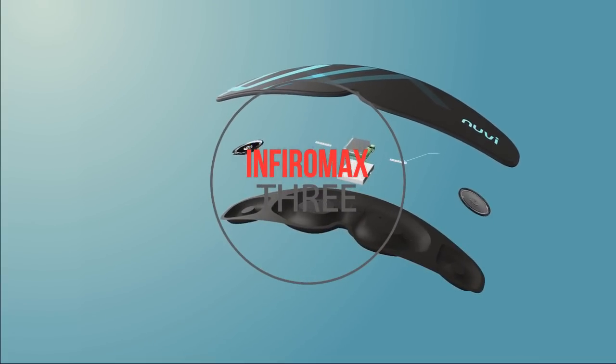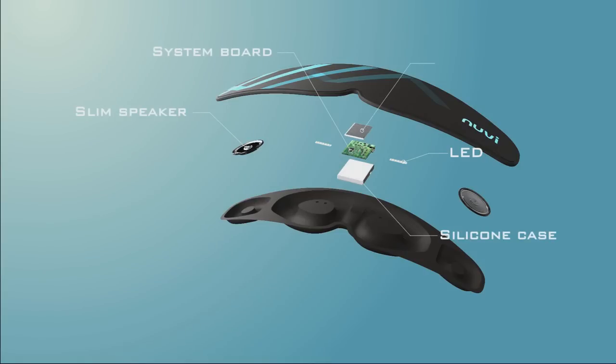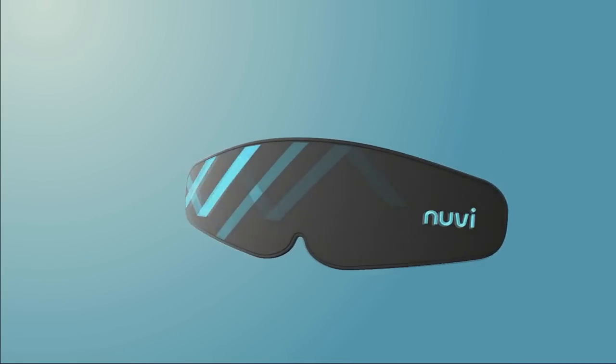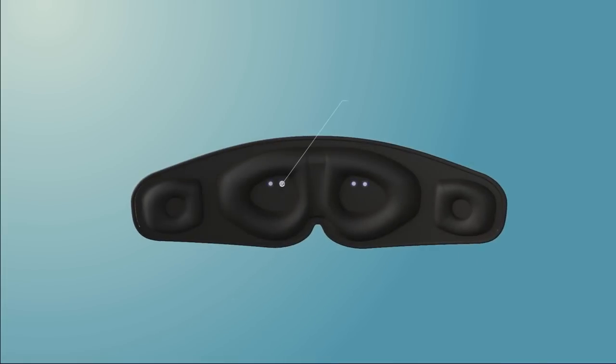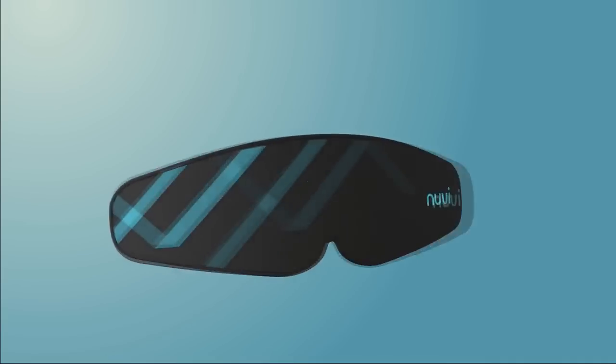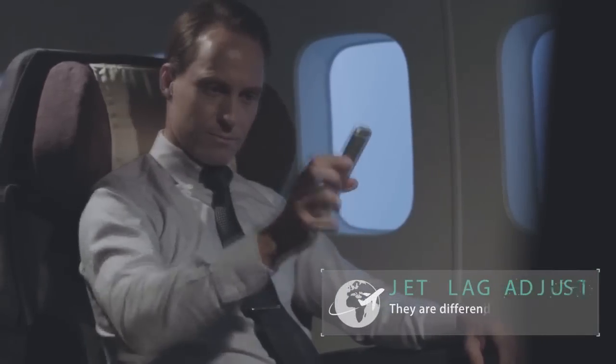Introducing Nuvi, a smart sleeping mask developed based on extensive brainwave research, made for the modern age. It is practical and highly efficient. Using an innovative light treatment, Nuvi alleviates the negative effects of long-distance travel by pre-adjusting your internal clock, preventing you from feeling sluggish or jet-lagged upon arrival at your destination.